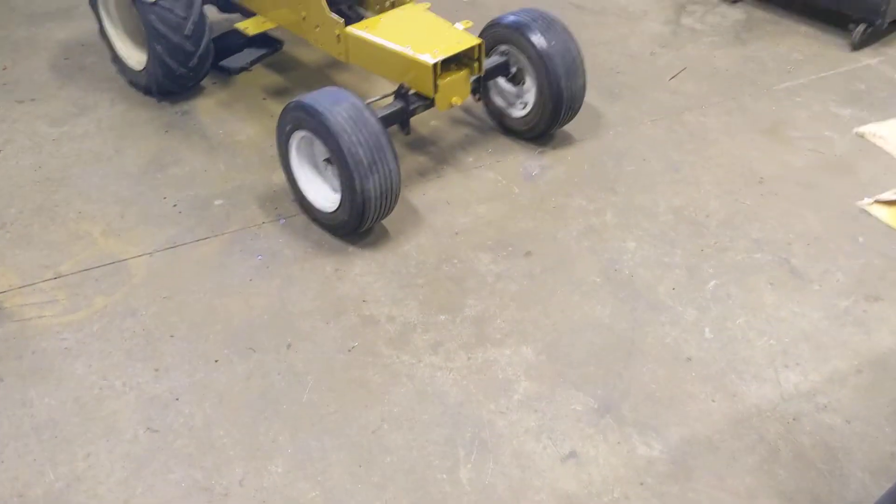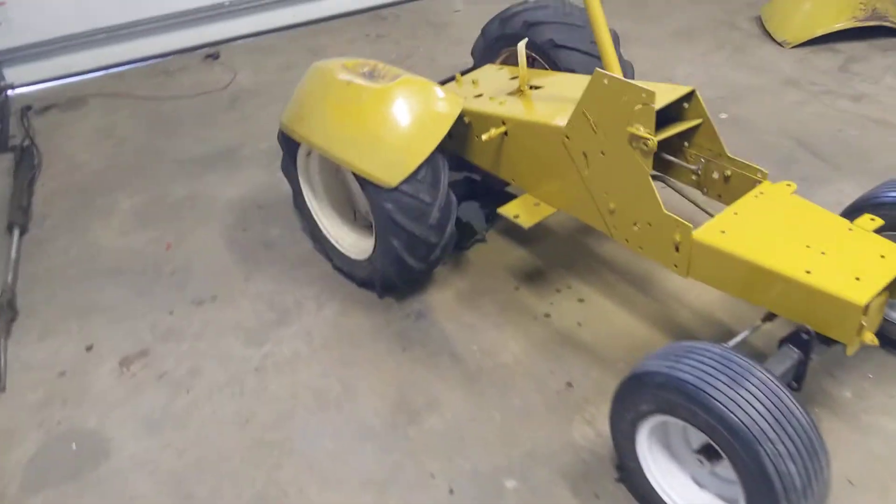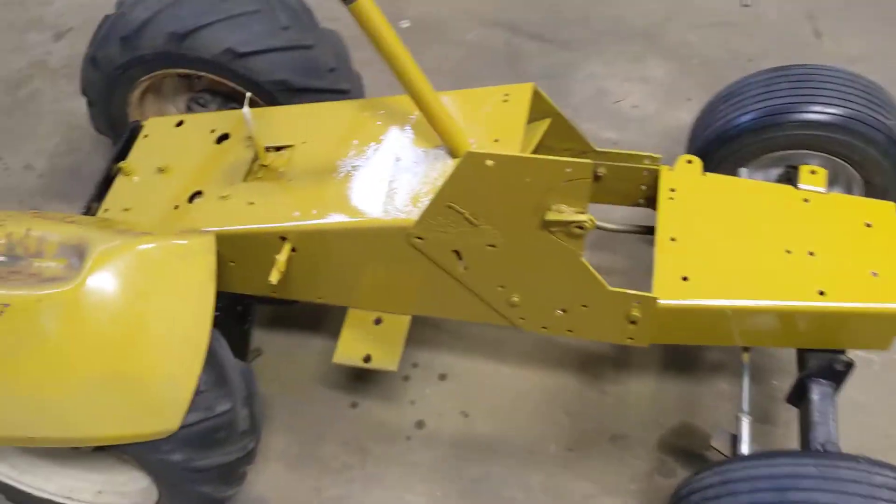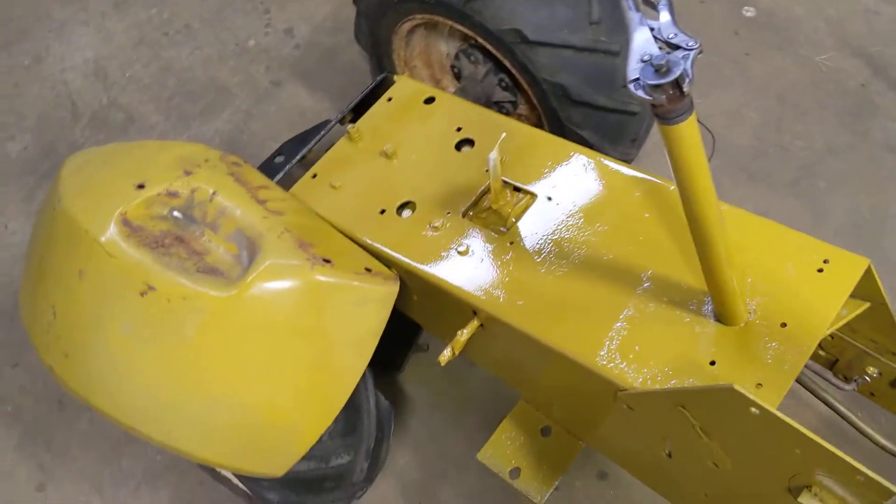Anyway, I will get a video when I get this thing put together, and then I will show you the finished product from there.